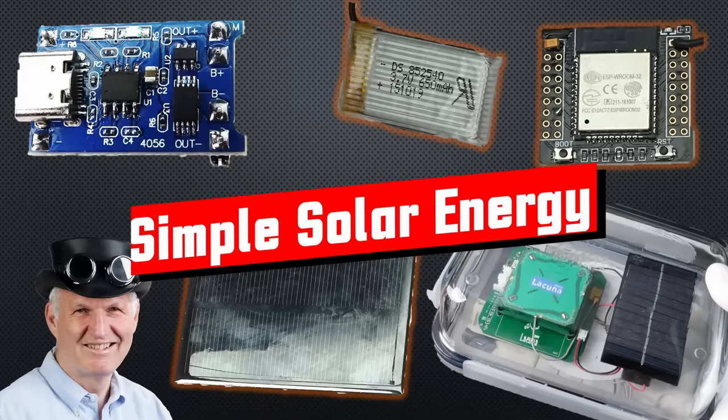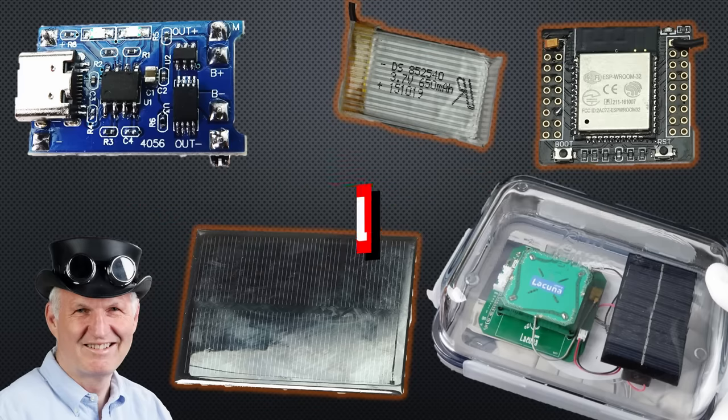Gritzy YouTubers, here is the guy with a Swiss accent, with a new episode and fresh ideas around sensors and microcontrollers. Remember, if you subscribe, you will always sit in the first row.